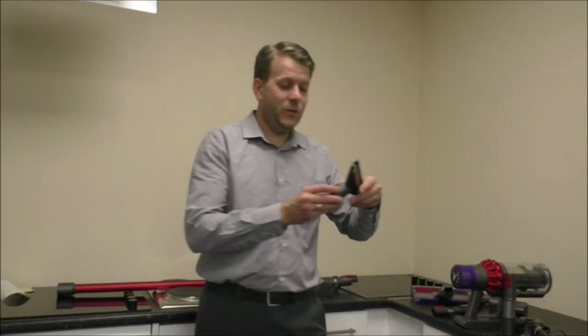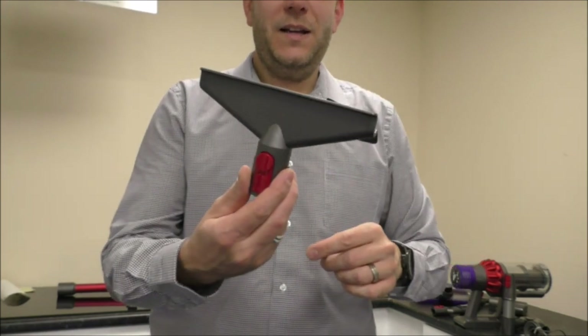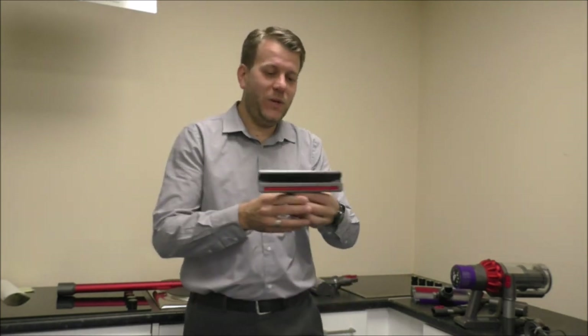The next one it comes with is called the mattress tool. Clearly this is designed for mattresses — it's got quite a wide head on there, so you're not having to vacuum for too long when you're vacuuming your mattress.